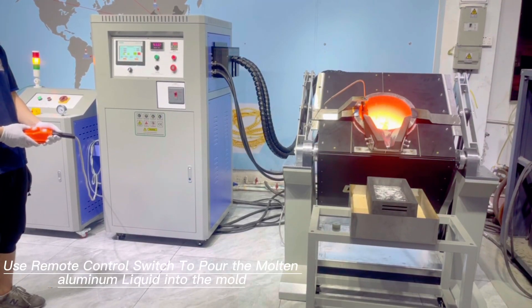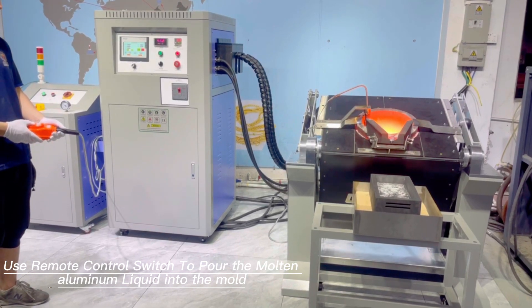Use a tool to touch the edges of the surface. Use the mold control switch to pour the molten aluminum liquid into the mold.